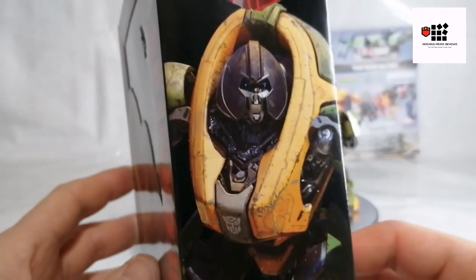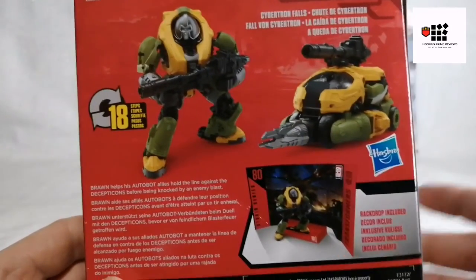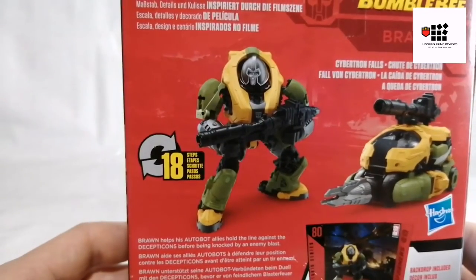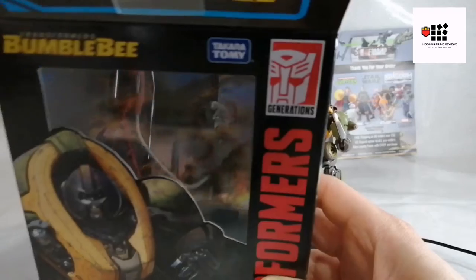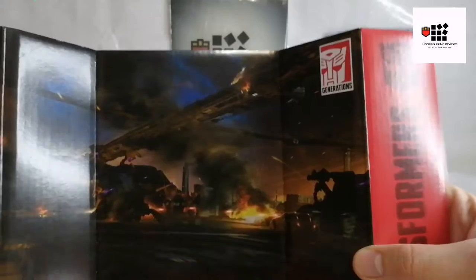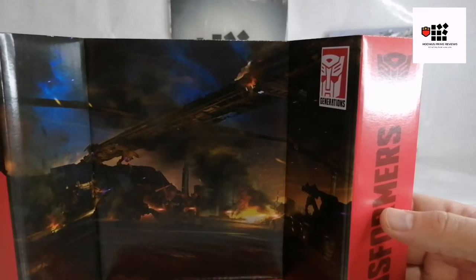There's a nice shot of Brawn looking all moody — like a dating profile — with a little Autobot insignia. Like the rest of the Studio Series, it has the backdrop which is 'Cybertron Falls.' There he is with his drill, which he used in about one episode. They brought that G1 aspect over into this and I like that aesthetic. It says 18 steps to convert. It comes with two copies of the Cybertron Falls backdrop — I suppose it saves it getting wrecked. He just looks awesome displayed against it.